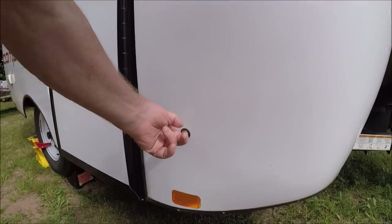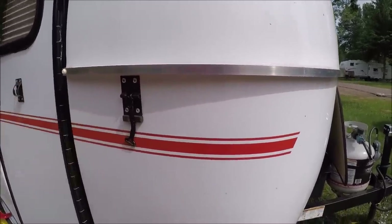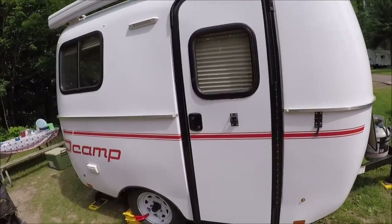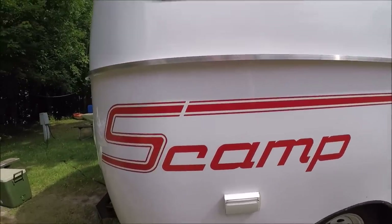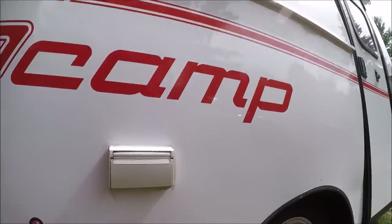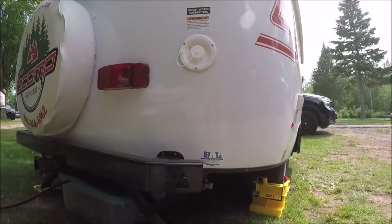This is a new feature - they have running lights. And this right here is new too: it's spring-loaded, where on mine it's not spring-loaded. You've got the new door handle they went to, some more running lights right here, and an outside receptacle right there, which is really handy. There's a stabilizer - this is another new thing.